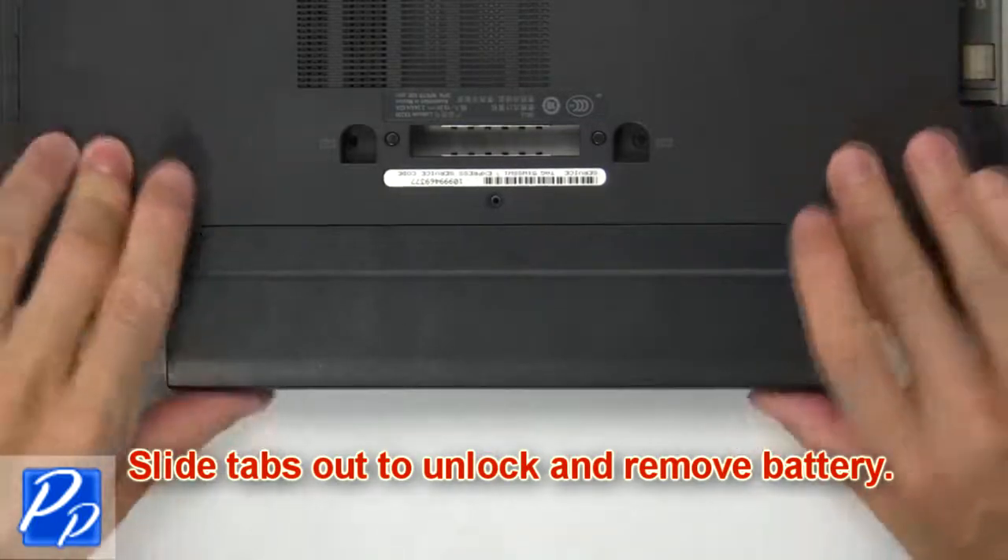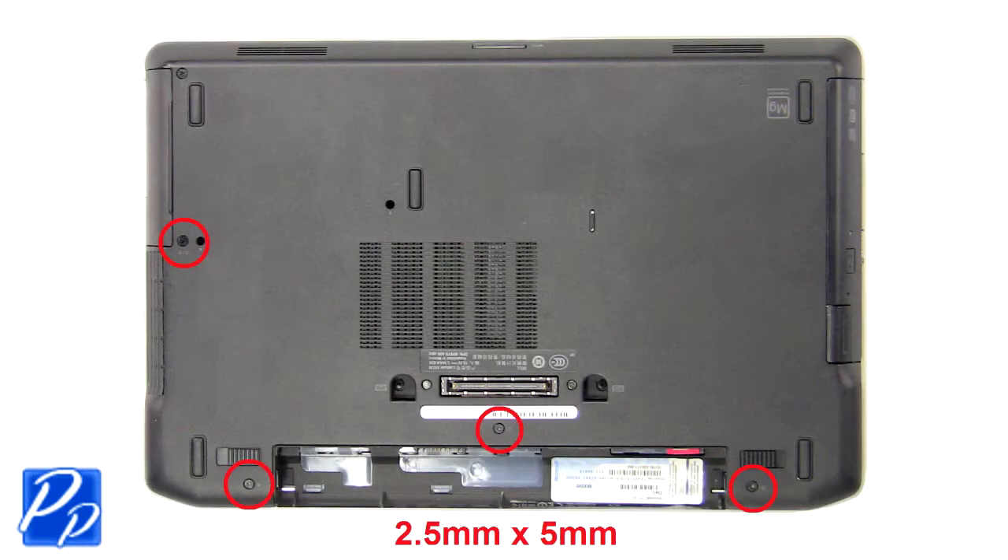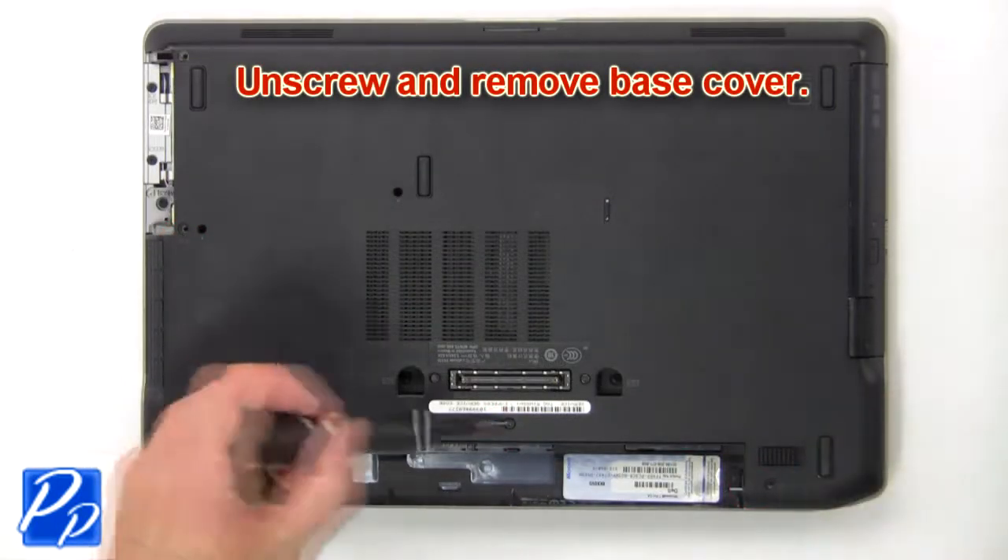First, slide latches outward to unlock and remove the battery. Then unscrew and remove the base cover.